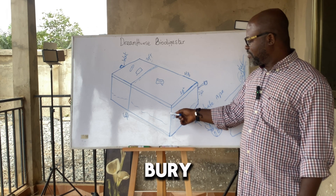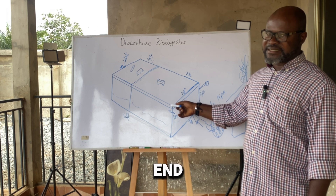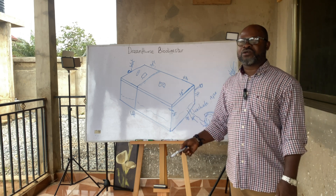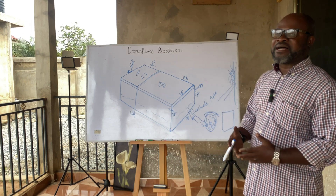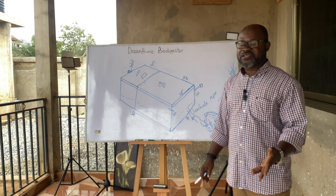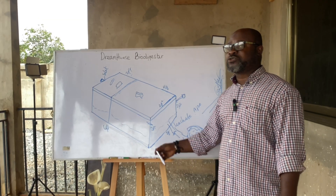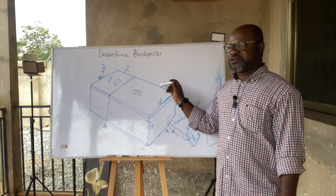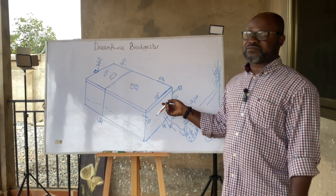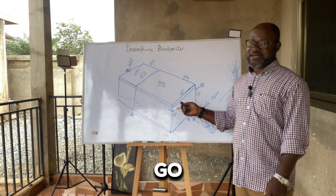Regarding groundwater, if your digester is only two feet and you bury it two to two and a half feet, it will not affect groundwater. Groundwater for a manual borehole is at least 20 feet, sometimes 50 feet or more, and for a mechanized borehole you're looking at 200 feet down. So that is why I say groundwater is not affected. This is also the main reason why biodigesters work in waterlogged areas — you are not going deep as far as you would when building your house.